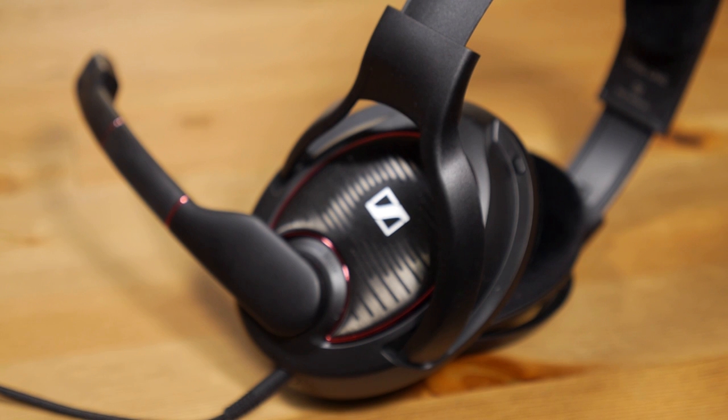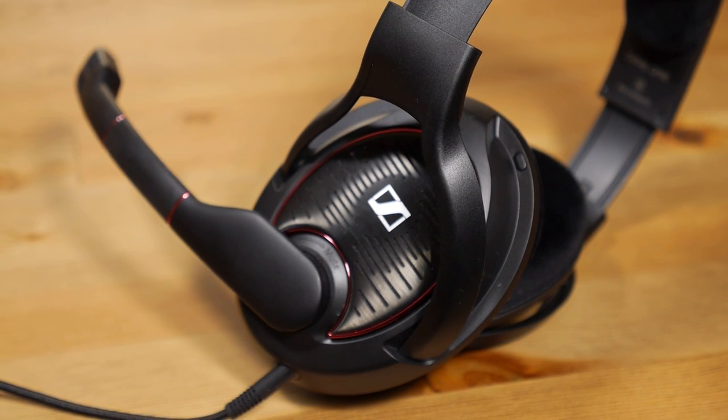Hello, welcome to another video from Gustech. Today we're going to be looking at the Sennheiser Game 1 headset. We're going to be going into a little bit more analysis on some of the good, the bad, and the ugly on this headset and see if it's worth your buy.